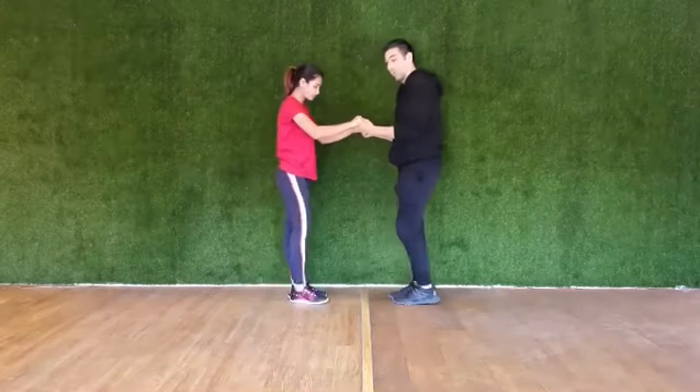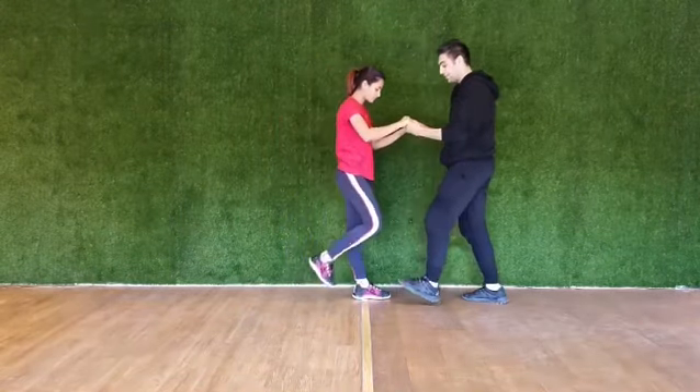Step, step together. Step, step together.